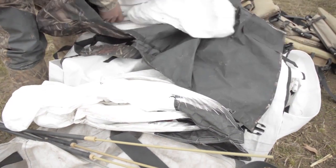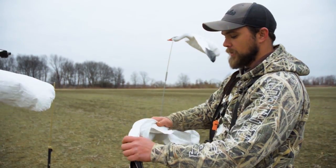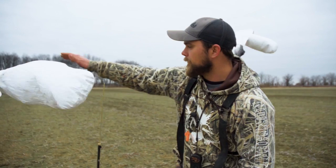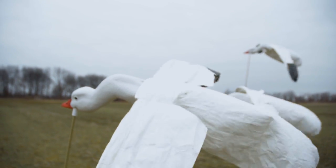Fold them up and you got a flat profile — you can just stick them in a silhouette bag, a decoy bag. You don't got to worry about the wings breaking. Nice and flexible, and if you look at these, that's what lets them bounce in the wind too. A lot of your other flyers you can't break them down like that, so you got to store something that's that big.